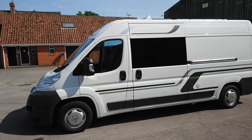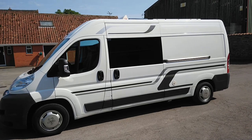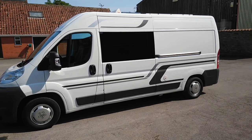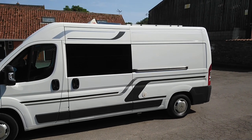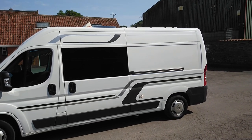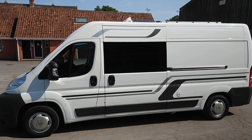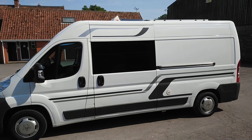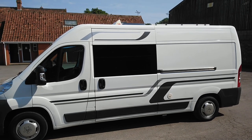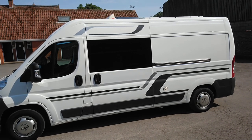A walk around of my 2012 Citroën Relay camper van. From the outside it's fitted with a 250 watt solar panel and the Fiamma wind deflector. There's a 500mm skylight and a further 280mm skylight with a fan over the bathroom area.